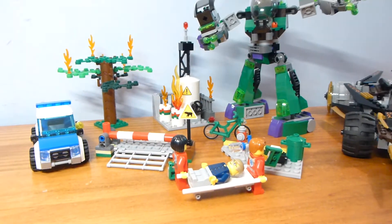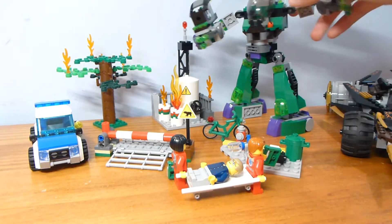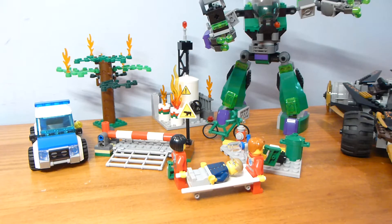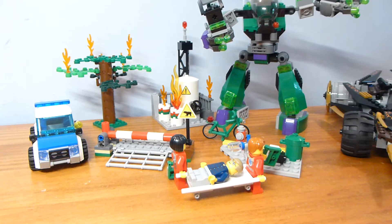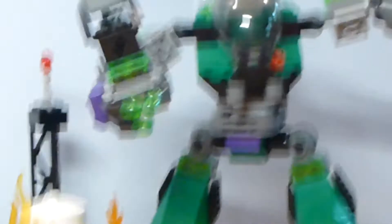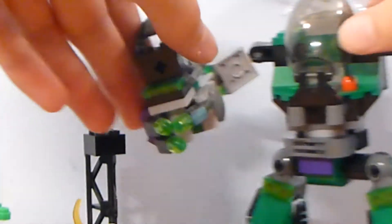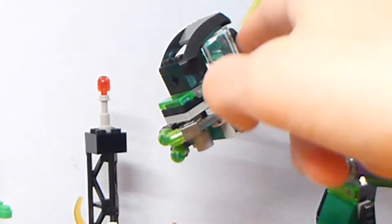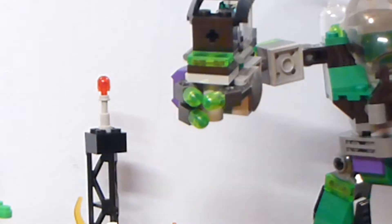I moved on to some of the city stuff and Superman vs. Power Armor Lex. All the figures are here — they're in that pile over there. This set is missing, I believe, three pieces. It's missing one of those red levers for the other side, it's missing the barrel of the gun — which is a weird piece used at the center of spiral staircases — and I'm missing one of these glass panel pieces to go on the other side of the arm. But other than that, it is complete.